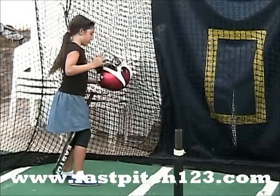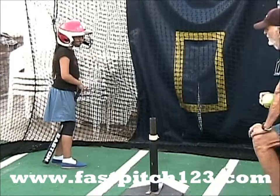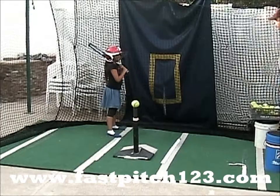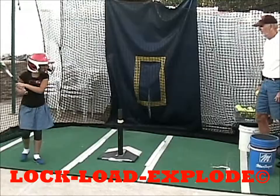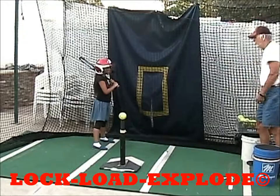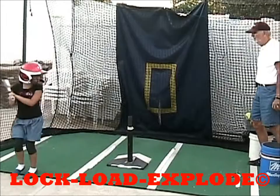Okay, I'm going to set the ball up here, put the bat on your shoulder. I'm going to step back, and then I'm going to say lock, load, and explode. Very good. Put another one up here. Make sure you're square. Lock, load, explode. Very good.